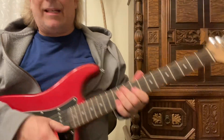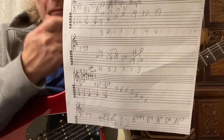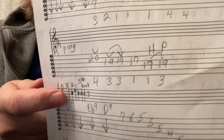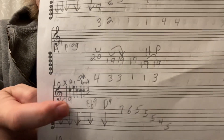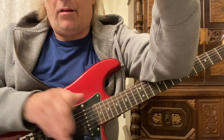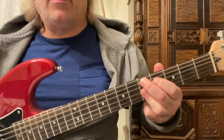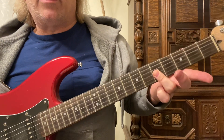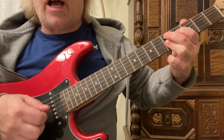Now we're going to go up to a D9 shape. This is a 1-4-5 progression. Your 2nd finger goes on the 5th fret, 5th string. 1st finger is on the 4th fret, 4th string. With your 3rd finger, you're barring the 1st 3 strings. We don't play the 6th string. You're going to strum that 3 times with down strums.